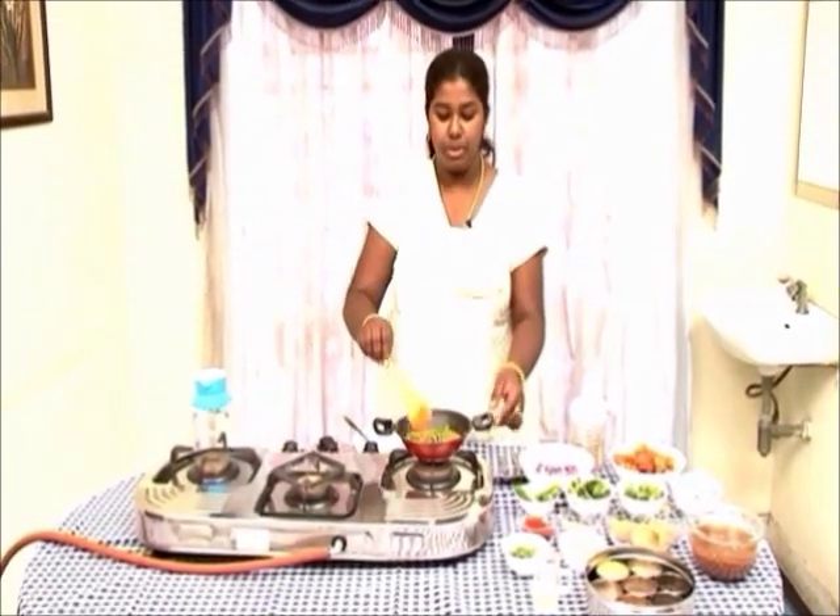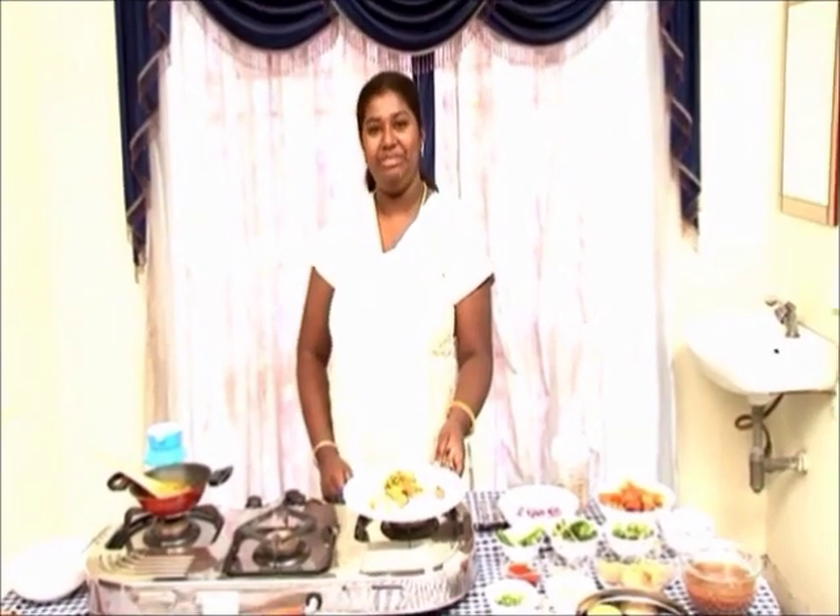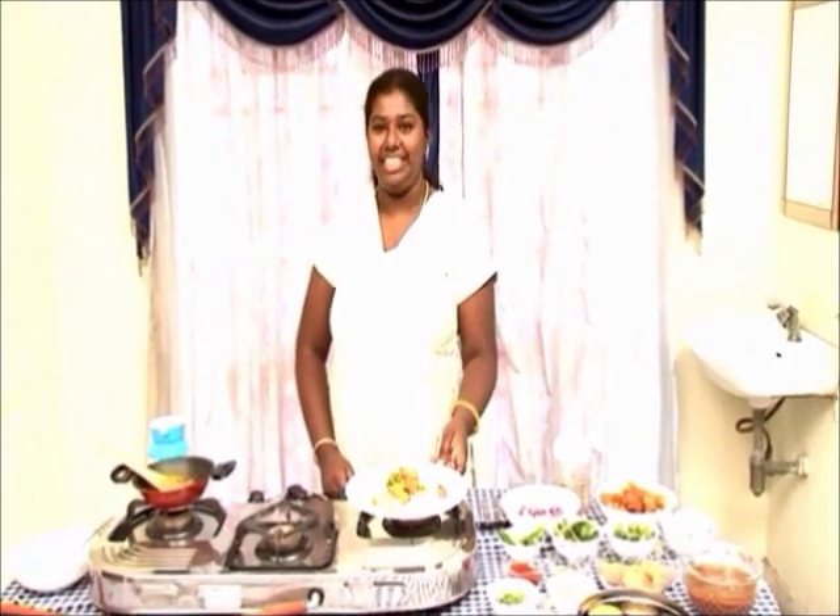This will go well with steamed rice. This is a nice short recipe — you can try it and see. Thank you.